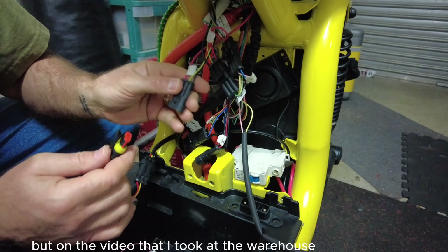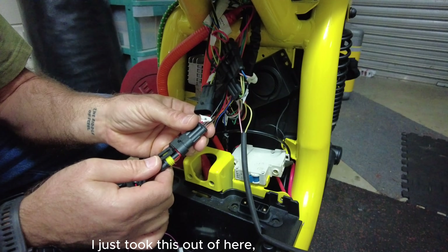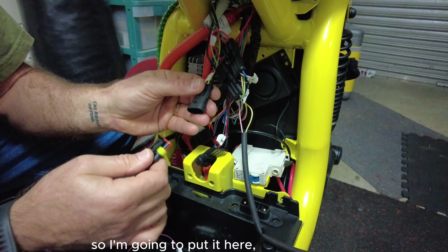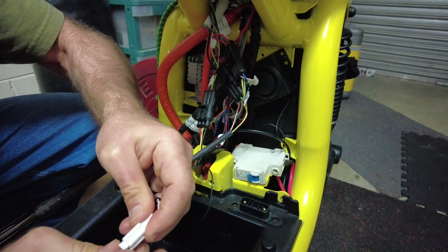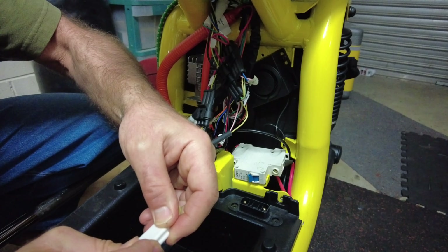But on the video that I took at the warehouse, they plugged into there. I just took this out of here. So I'm going to put it here and hope things don't go burn. Let's hope. Then I've got this one which plugs into this one - only goes one way. Pretty confident with that.